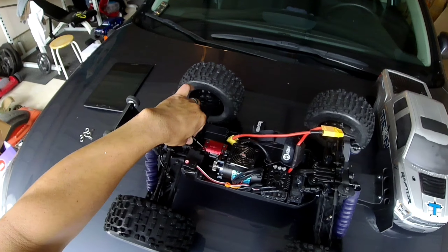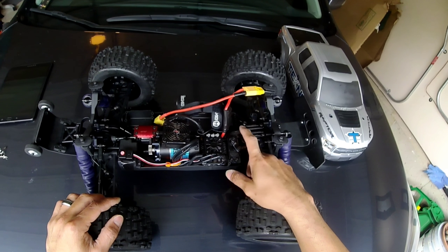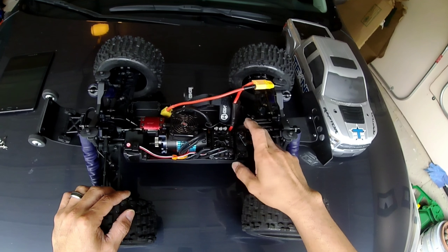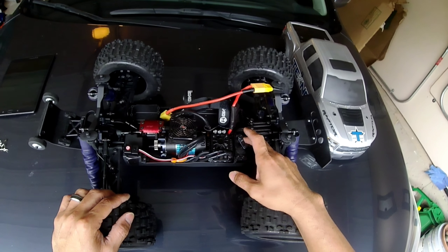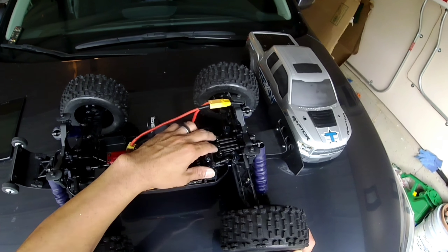I have the M2C Racing rear chassis brace on here — this is an aluminum chassis brace. I also have an aluminum center differential plate, which a lot of guys are recommending. It just happened to be red. I also upgraded the servo horn — it came with a plastic servo horn, which was a bit surprising, so I upgraded to an aluminum servo horn from Tekno.